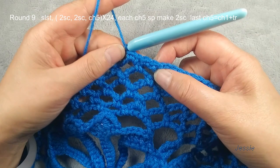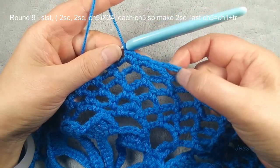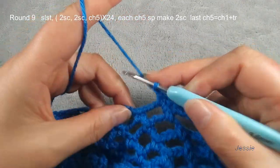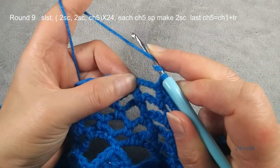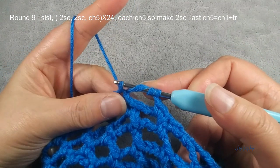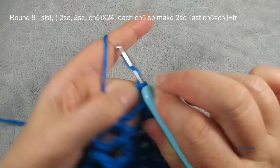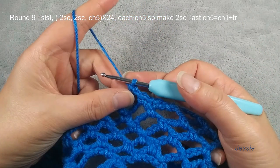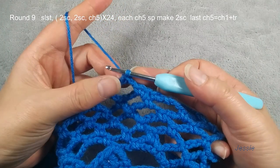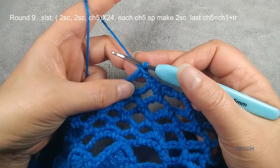Each chain five space we make two. Finish four single crochets, we do chain five. You repeat this — every two chain five spaces we make one chain five. We have 48 chain five spaces, so we should have 24 chain five spaces in round nine. Now we are at the end of round nine. We finish four single crochets — we need to do chain five. The last chain five we do differently: chain one, then we do triple crochet, yarn over twice, we use this first single crochet stitch, we make one triple crochet.